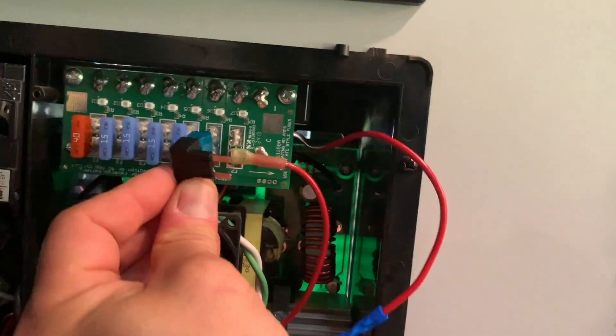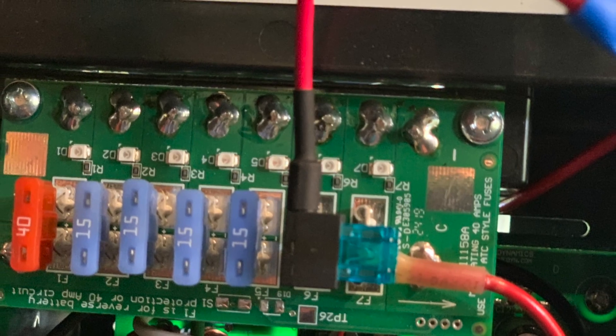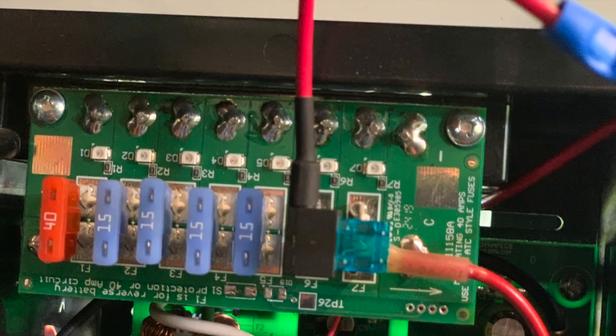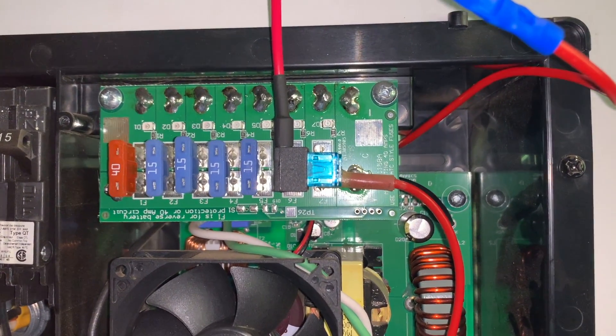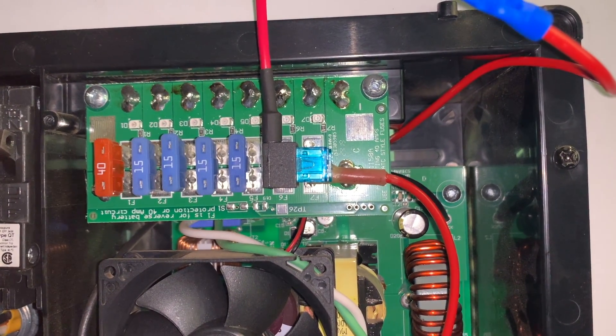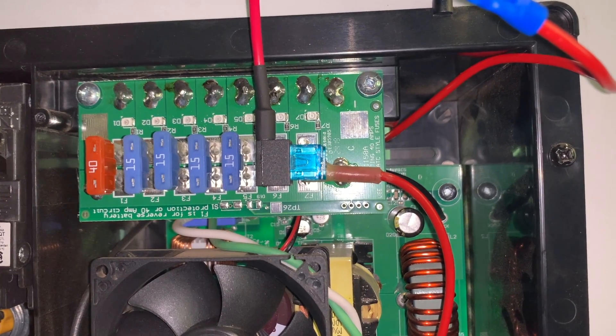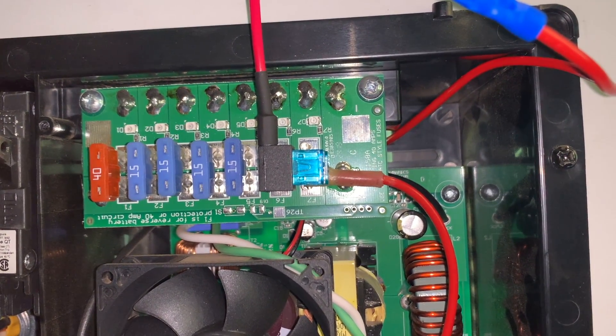Now we're just going to plug it in where the old fuse used to be. You can really see the size difference between the original fuses and the new fuses. Ideally we'd go with the same type, but in this case this is what we had, so we'll wire it up this way and replace it later.